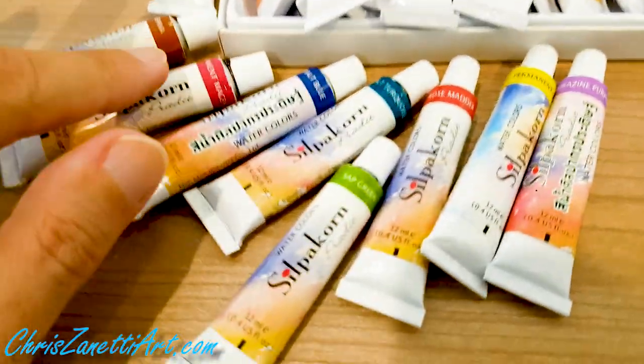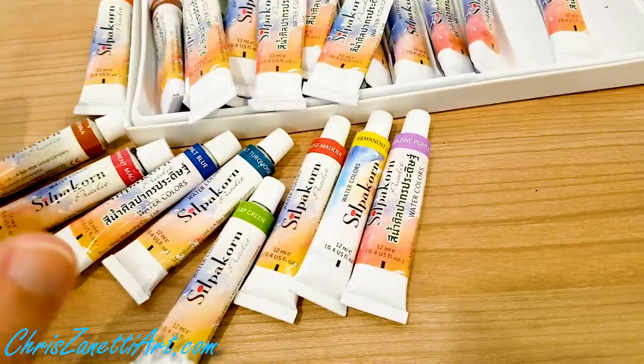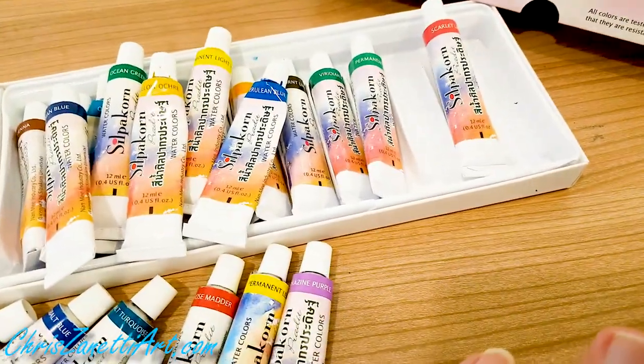A couple of these I didn't even open yet, but most I've tested, and half I use regularly. I'm going to order a few more to test out.